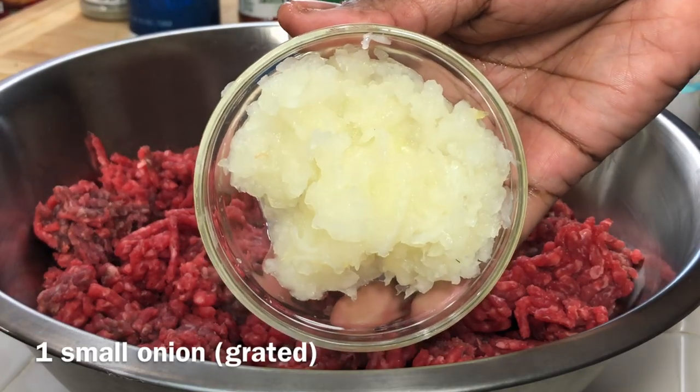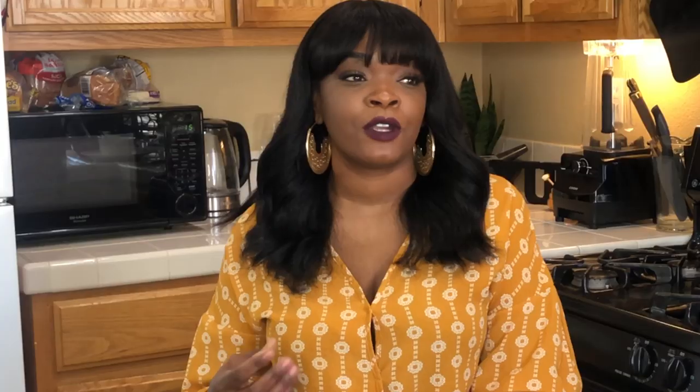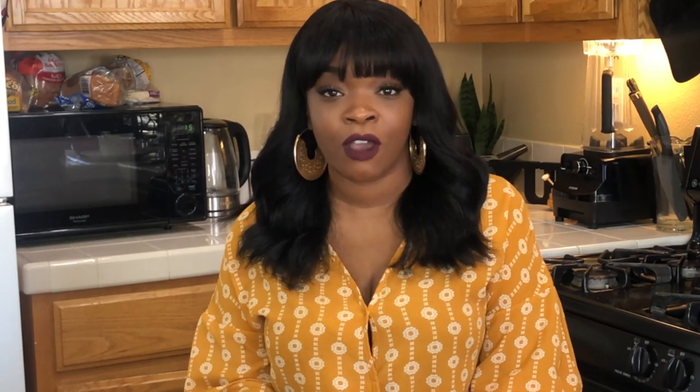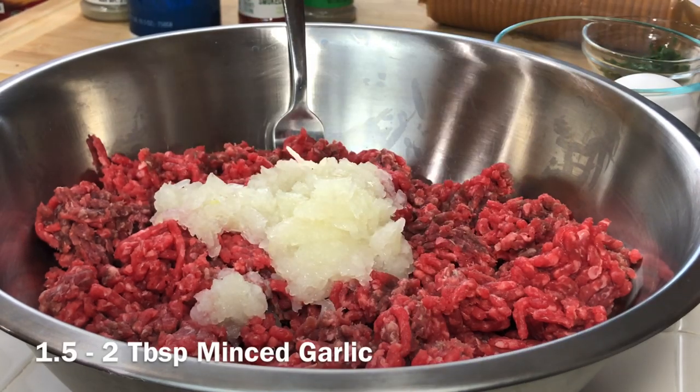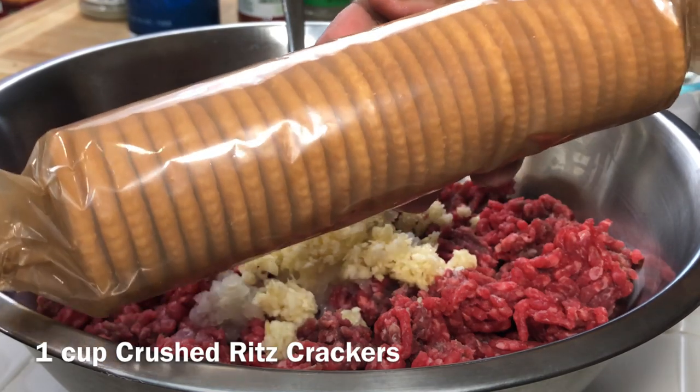I'm going to add in some grated onion. I like to add grated onion to my meatloaf and my meatballs — it's a better texture, a better mouthfeel. Next I'm going to add in some minced garlic, and after that we're going old school with some crushed Ritz crackers.